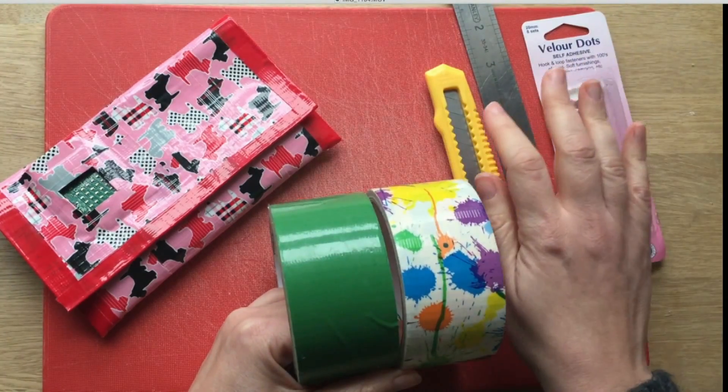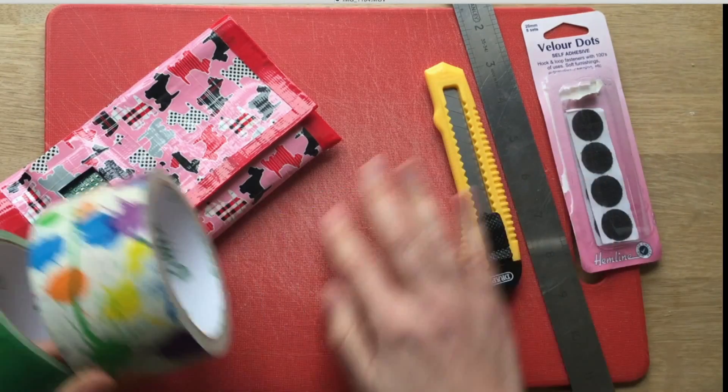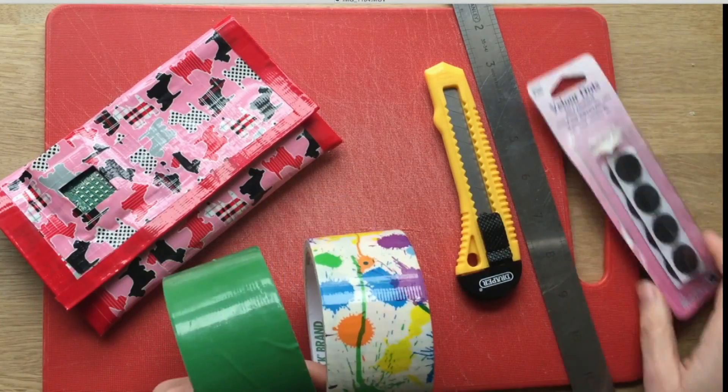You know, duct tape comes in all sorts of colors these days so you should be able to find something that you like. And then finally you would also need some velcro dots that you can find at Amazon or at a haberdashery. So those are the main things: your duct tape, your Stanley knife, a metal ruler, velcro, and a plastic board. So let's get started.